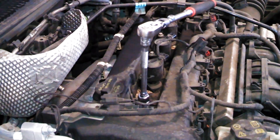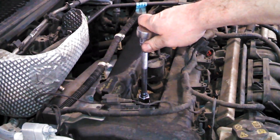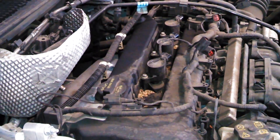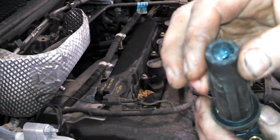Turn it until it touches the bottom, then maybe an eighth of a turn and it's tight. When installing your spark plug, if you want, get some dielectric grease and put it in the spark plug boot.